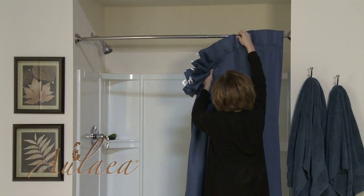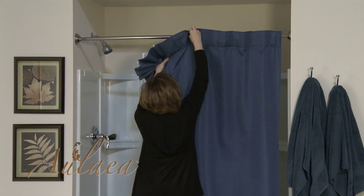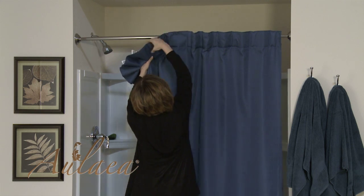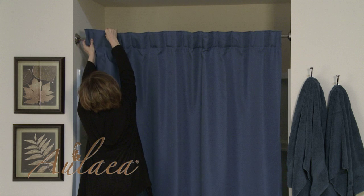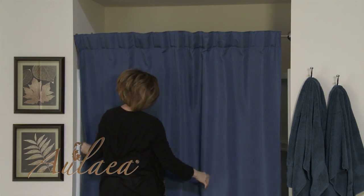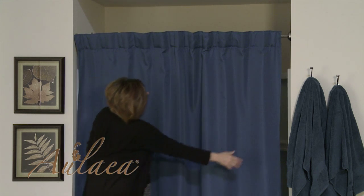Our patented Aulea brand shower curtains are easy to install and easy to remove for washing. This unique design permanently integrates 12 durable hooks into the header of the shower curtain itself for easy hanging.